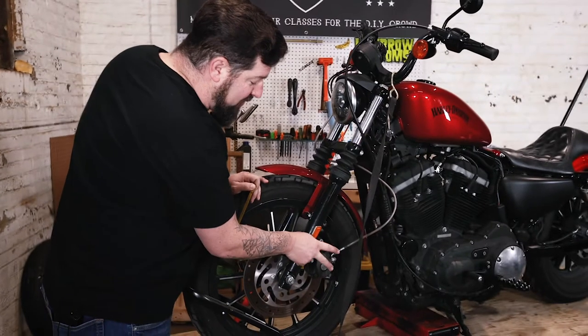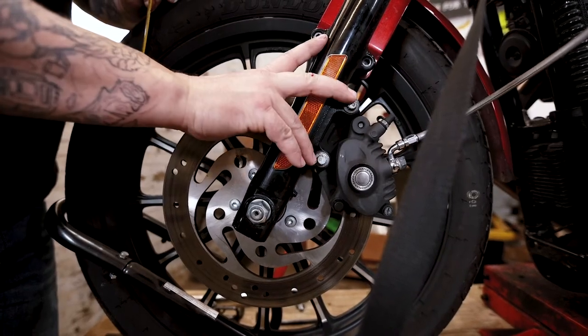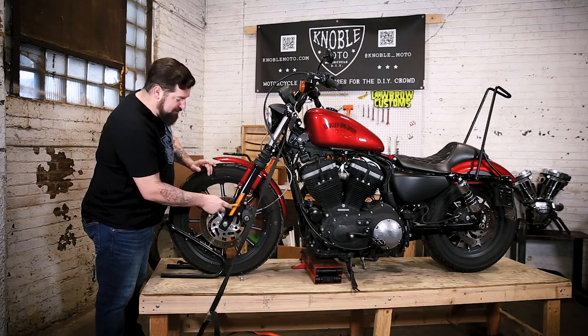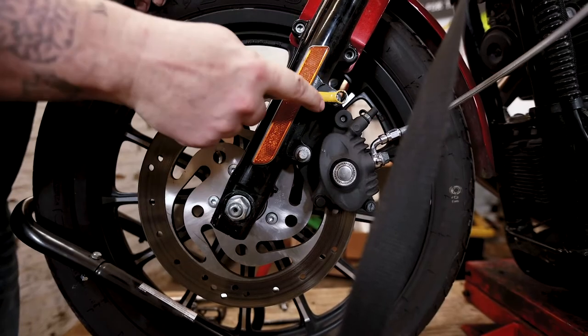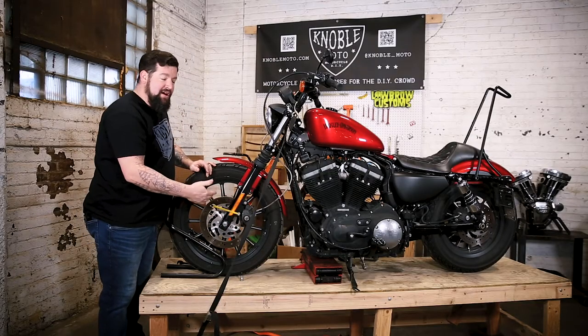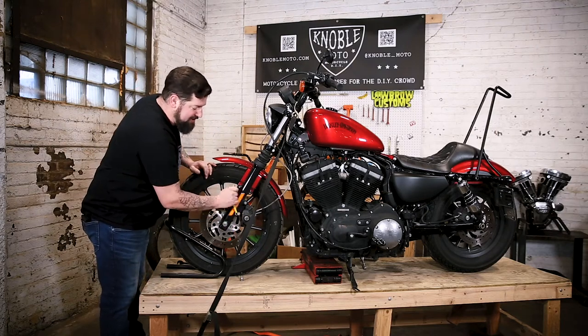First thing we're going to do — your front caliper is held on by these two bolts that bolt up to the rotor. In this case, we're going to take a 10-millimeter — yes, I said 10-millimeter — 10-millimeter 12-point, and we're going to put it on there and break these free. Whenever you take anything off, you want to break all the bolts free first, then remove them.